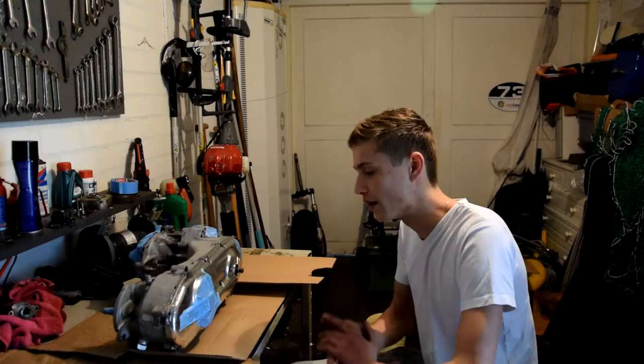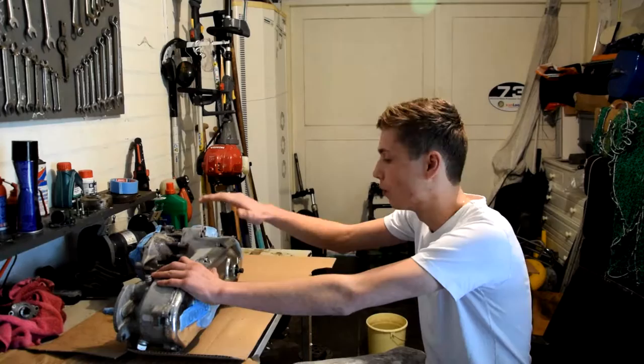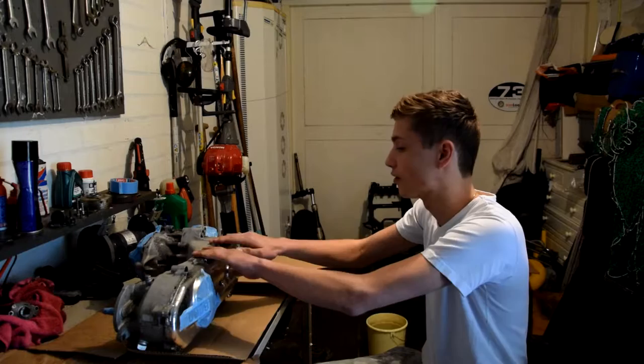Hello guys and welcome to this new video of Scooter Bros. Today we are going to paint my Minarelli horizontal block. Why am I doing this? Because I don't really like the wear on it.